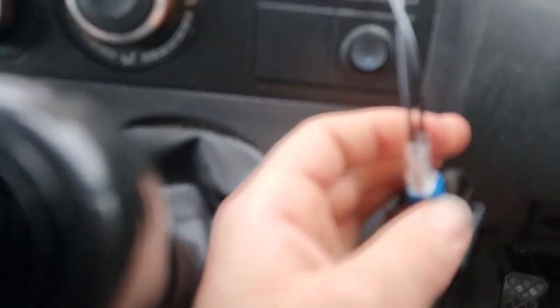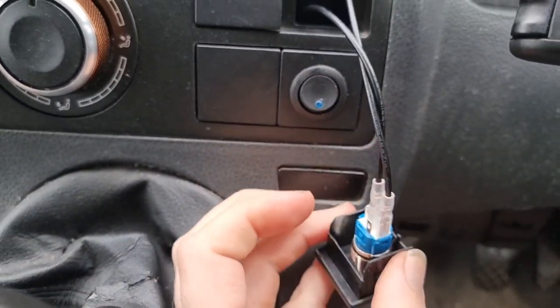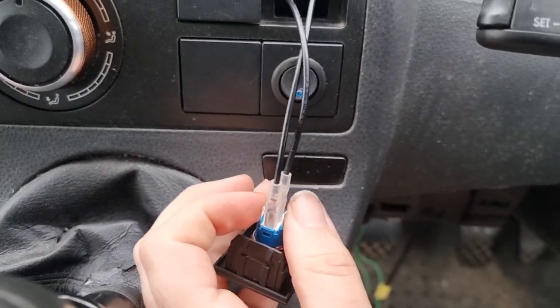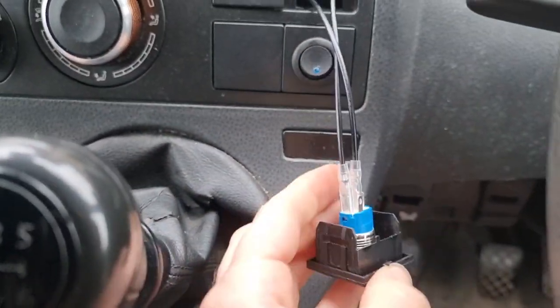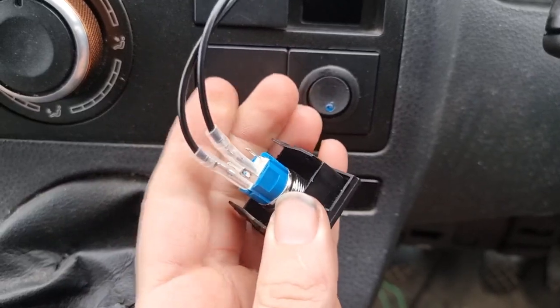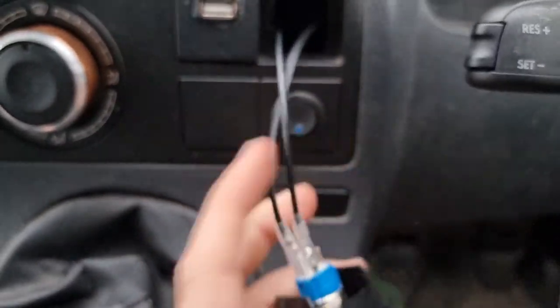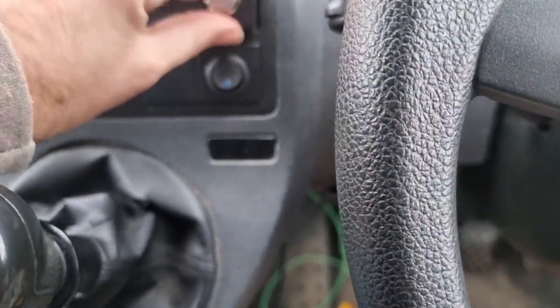It cost me a couple of quid, and it's two wires that come out of it. You've got a positive there — that's for the LED — and a negative there, that's for an LED. I can't be arsed to wire that up right now, so I'm going to do away with them for a minute. But you've literally just got to wire in an earth and the horn button. And that's the back of the switch.